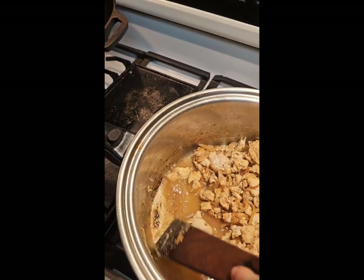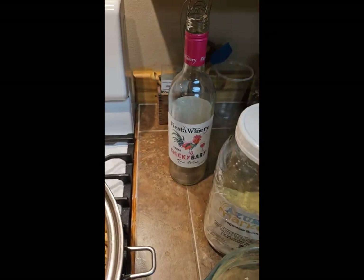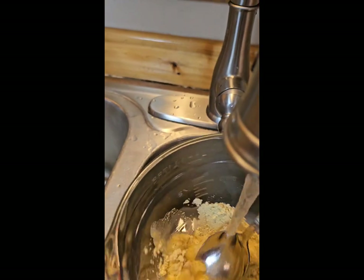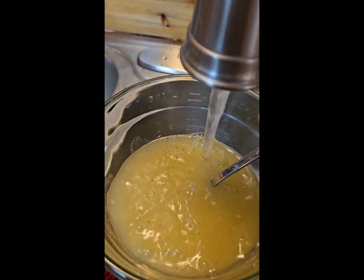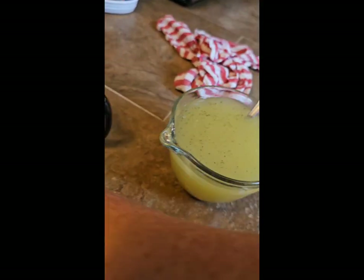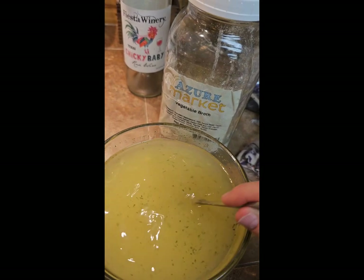I want to make a big pot of soup, so I want to increase the liquid so we can eat it for supper tonight and freeze some back — maybe at least four more meals for us out of this recipe. I added water to the Azure Standard vegetable broth, but I'm not going to add that just yet — it'll probably be the last thing I do.